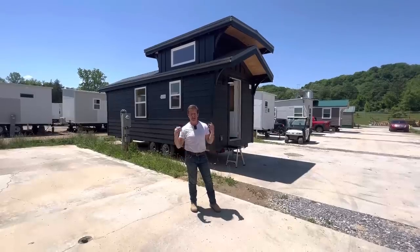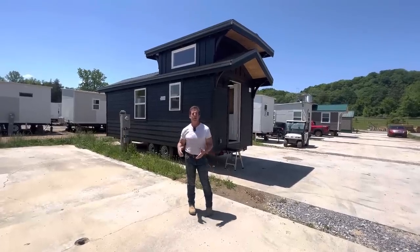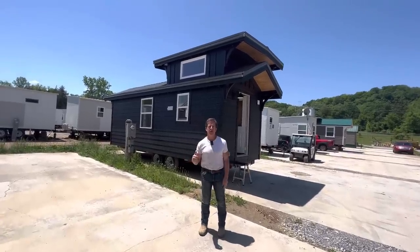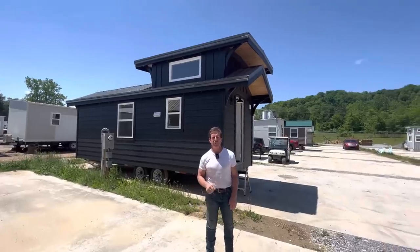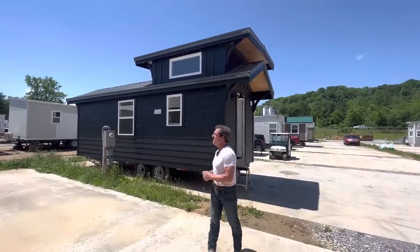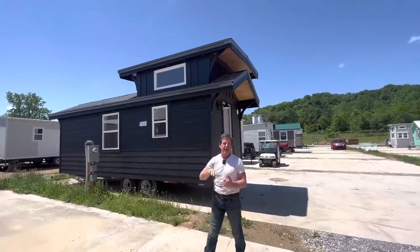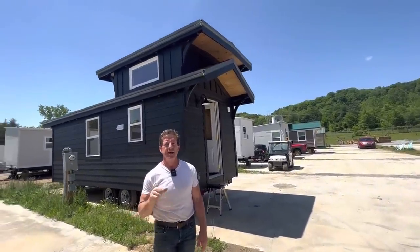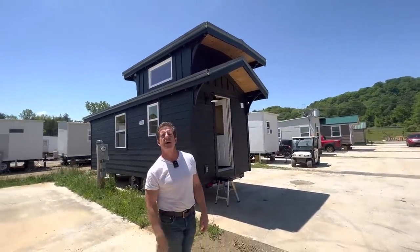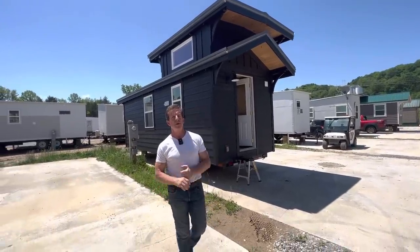Well, behind me we do have one. This is called the Dover, and it's 8x24. This is our old Freedom style home — double dormered, with LP siding. Let's take a tour. The selling price is $65,900 and it's ready to hook and leave.